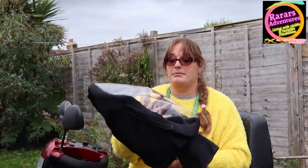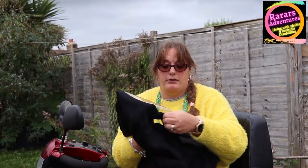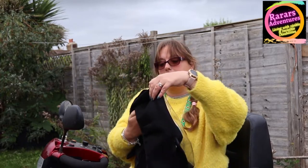At the front it's got a clear panel on top so you can see all your switches. It has two little strong velcro fastenings for your mirrors, and then your arm pockets. I'm now going to show you how this goes on.